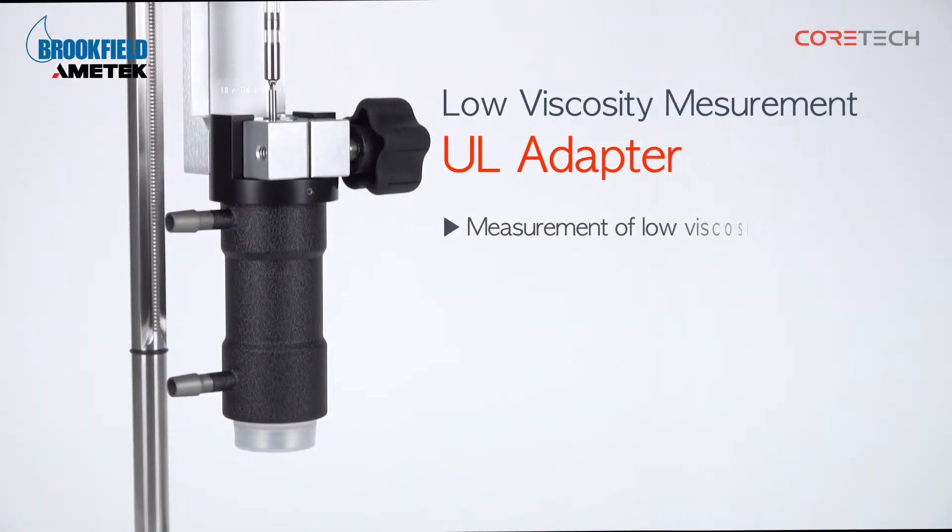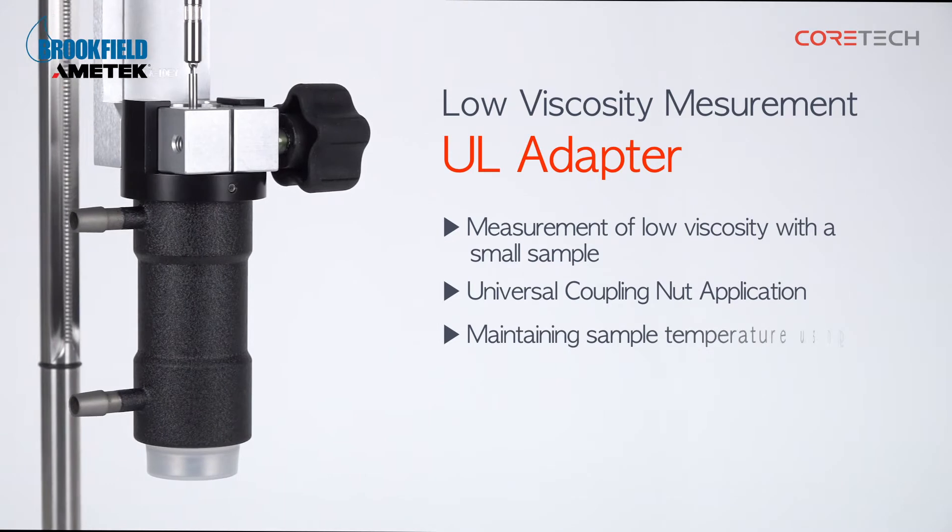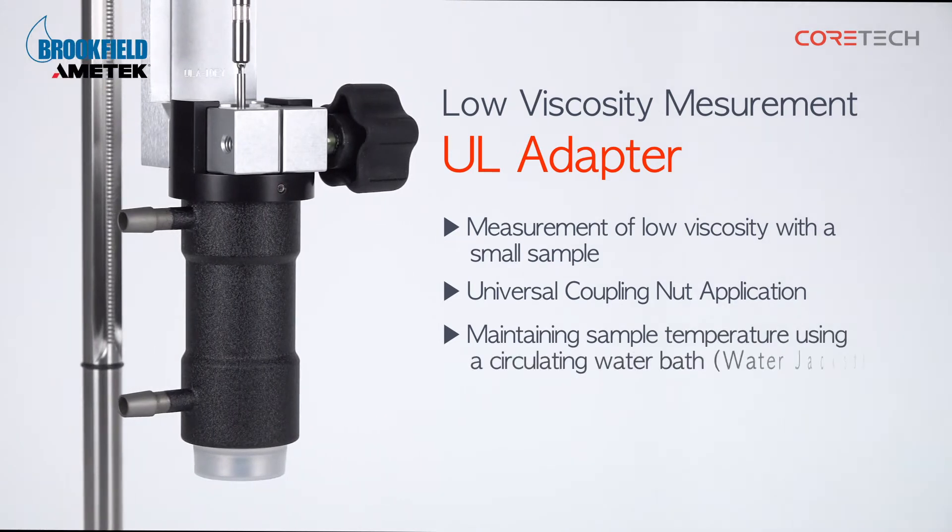A small sample of 16 milliliters can measure the low viscosity of the lowest centipoises. Universal coupling nuts are applied to the spindle for easy detachment, and the temperature of the sample can be kept constant with a circulating water bath.